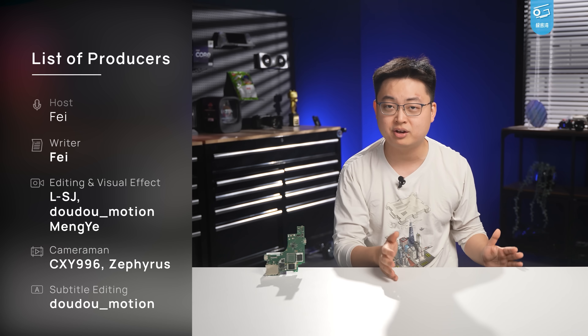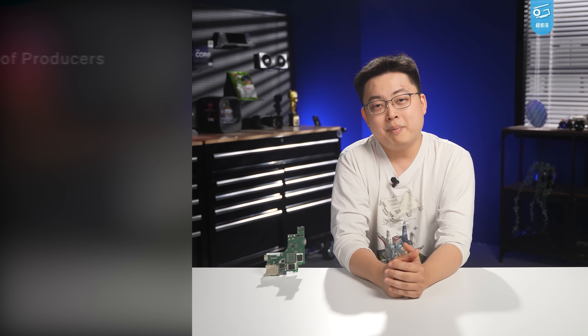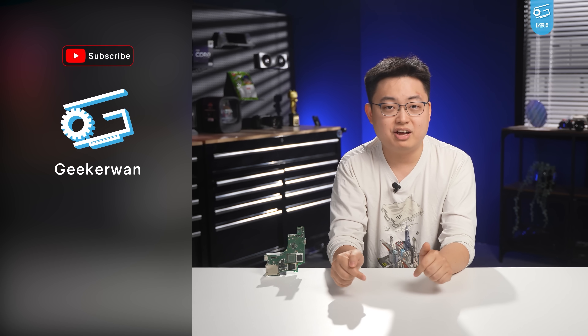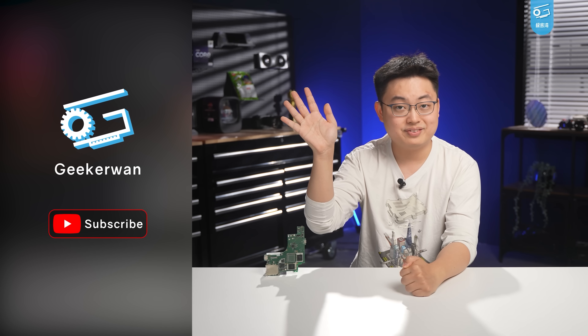Anyway, I guess you've got a better understanding of Switch 2's hardware specs and performance. We've been busy like hell since we accidentally found this motherboard, and I hope you found this video informative. Remember to hit the like button, subscribe to the channel, and leave your comment below. See you next time.